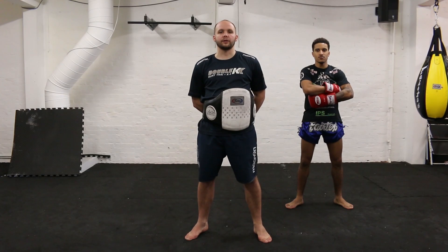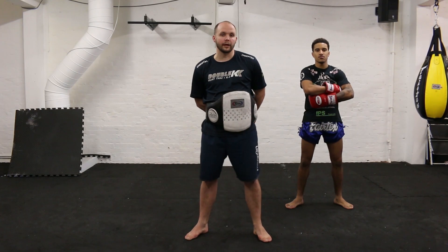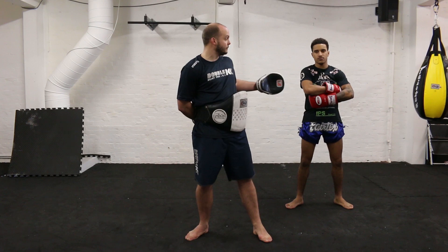Hi, I'm Kieran Kettle, Head Coach at Double K Gym. I'm here on behalf of Warrior Collective. I'm with Jamie Wheeling, one of our K1 ISK World Champions.